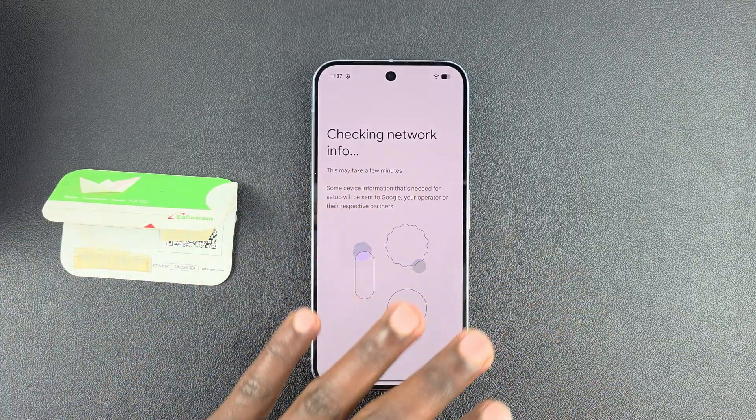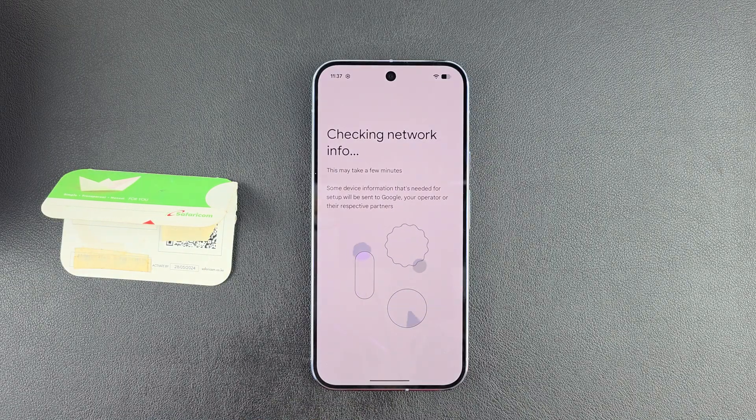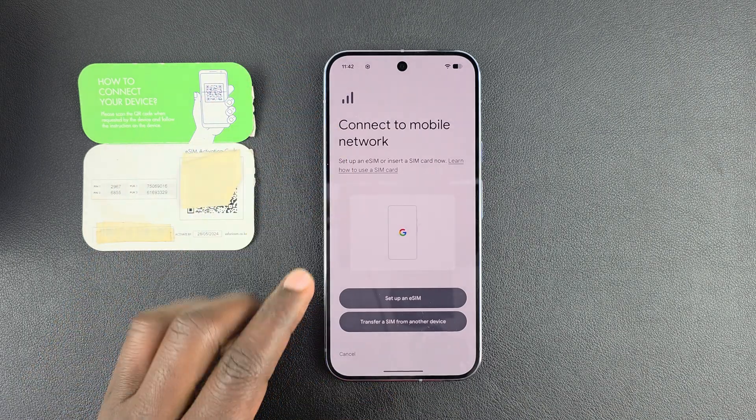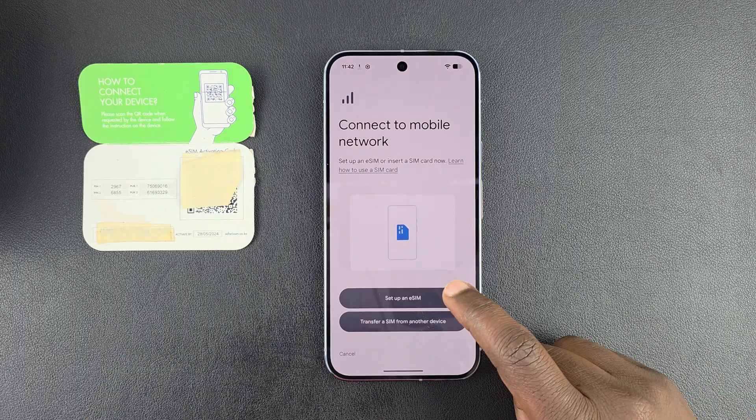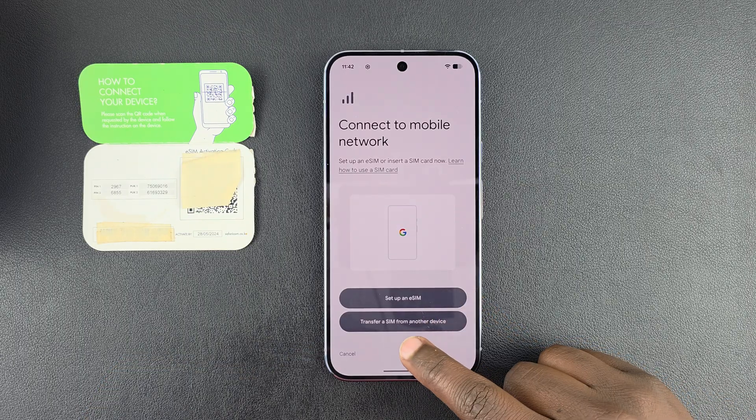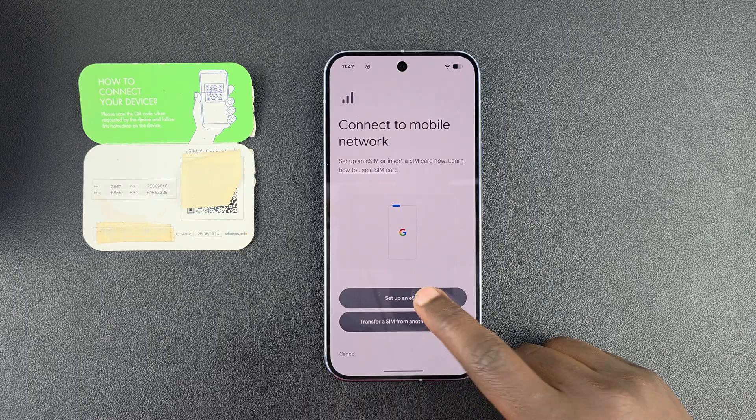It's currently checking if there are any eSIMs around for it to download. Once it's done, you'll see a page — select either 'Set up an eSIM' or 'Transfer eSIM from another device.'